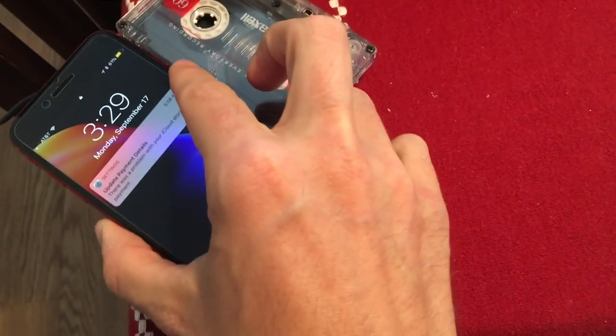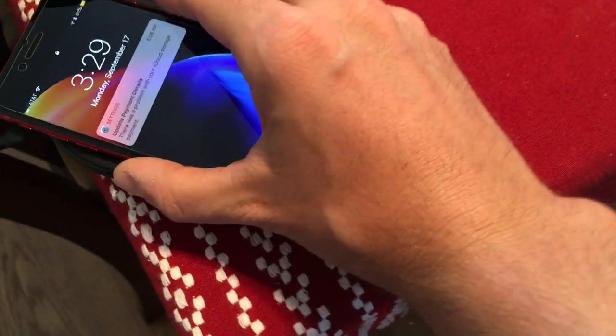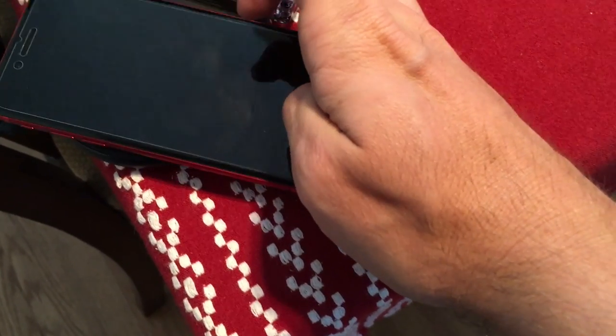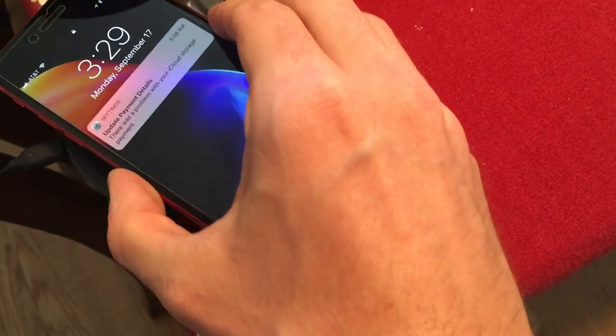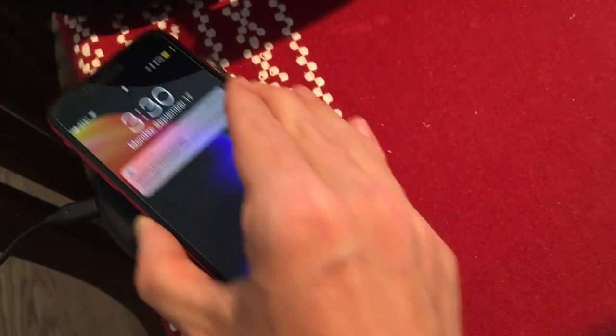Let's see if I can even get a charge. I don't know if it's even going to connect. Let's get underneath that and move it around a little bit — let's see what happens.